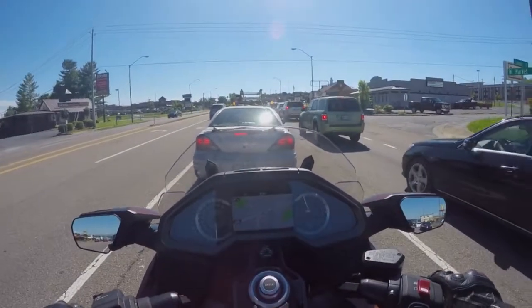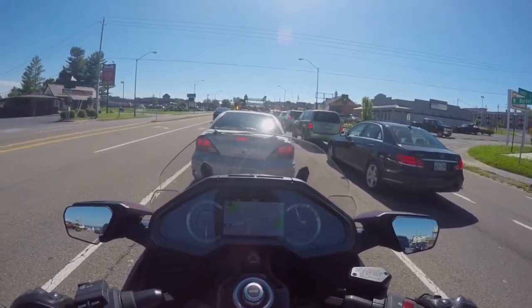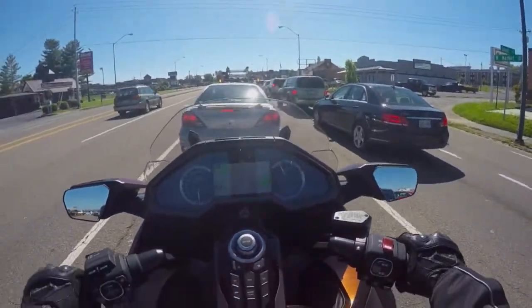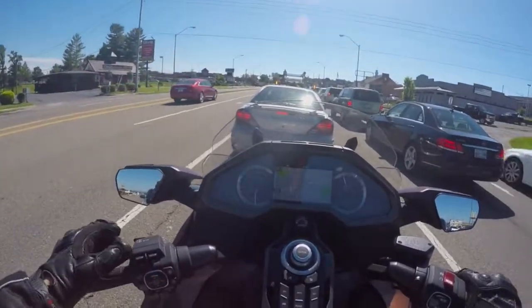I'm not exactly sure on the weight of this, and some of the specs I'm a little foggy on. So this is just a first ride review, more than a spec ride review. The one I'm riding is the DCT model, and it is also the bagger version, meaning it is the one without the top case.